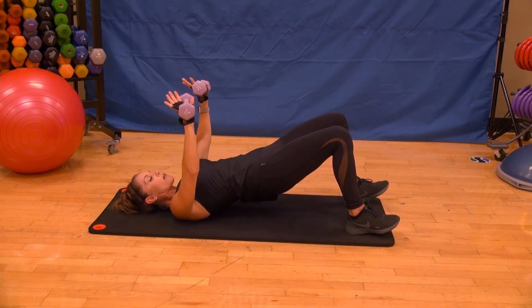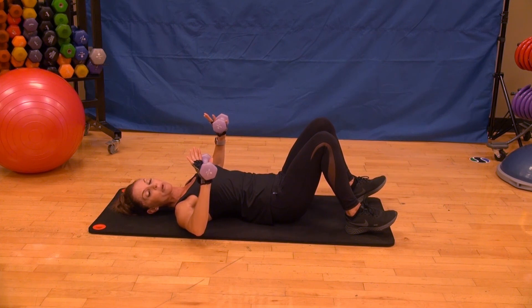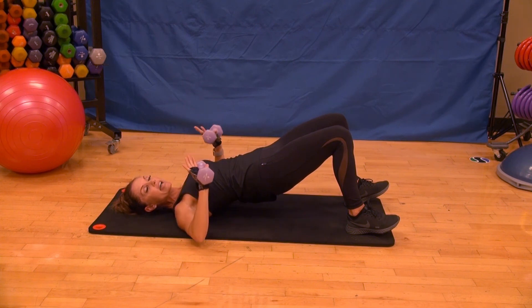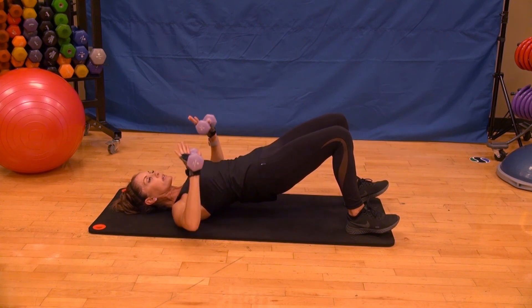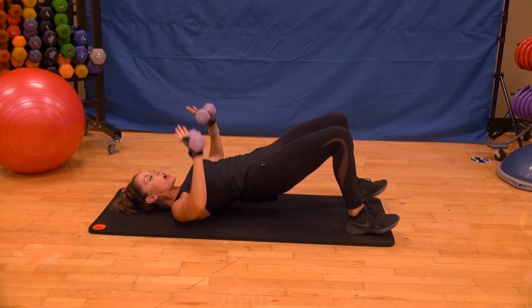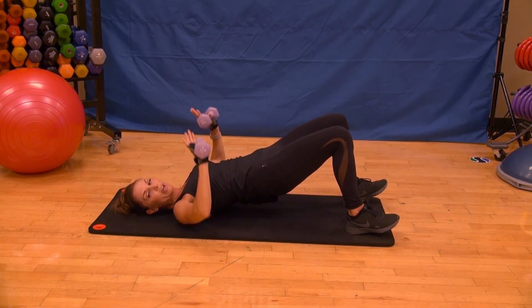We're going to go out to a chest press position, holding that bridge. If it's too much, you can go to a half bridge or flat to the mat — you pick what's right for you. Chest press, up for two — not locking out those elbows at the top, nice and controlled, retracing that line over the chest, not over your chin. Singles up — elbows should be lower than the shoulders as you come down, never resting on the floor. Can you get that bridge up just a little higher? Eight more, let's go: eight, seven. Squeeze those glutes.